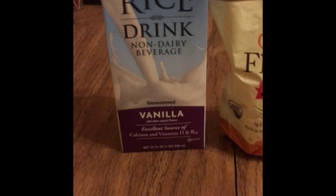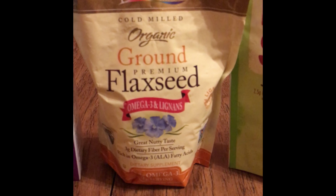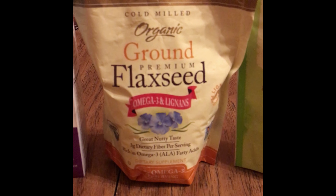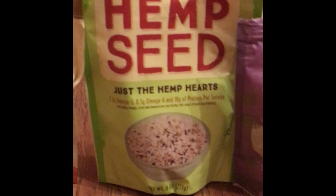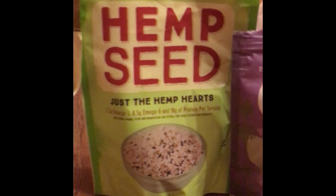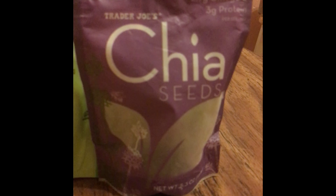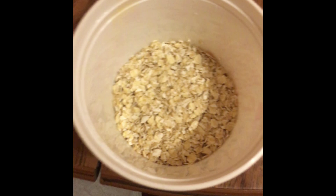Here are the ingredients. First off, I have my rice milk, I have my ground flaxseed, I have my hemp seed, and I have my wonderful chia seeds — these things are amazing.